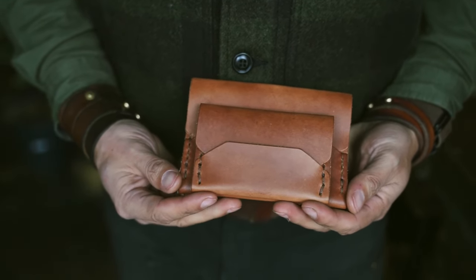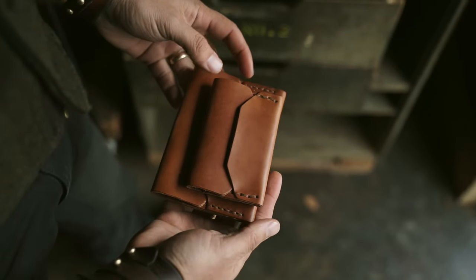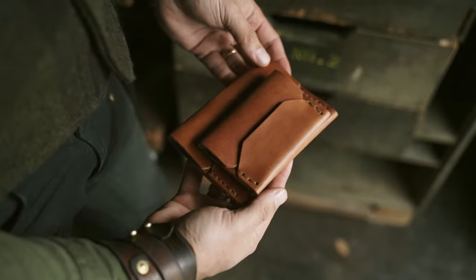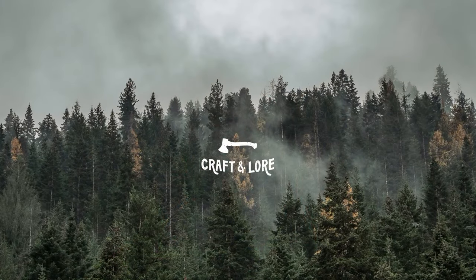We hope this has given you a better idea of the Infold wallets and their differences. Whichever you pick, we think you'll be happy with the design and functionality, along with the quality and craftsmanship. Check out the reviews on our website to see what other Infold users are saying about this wallet. And as always, thank you for supporting small, handmade brands like Craft & Lore.